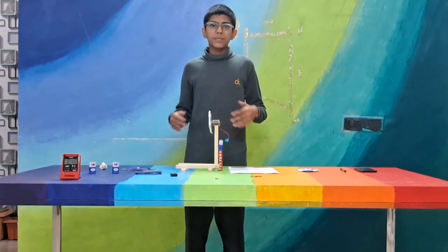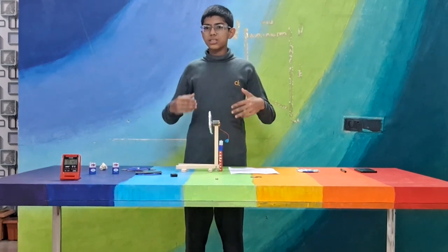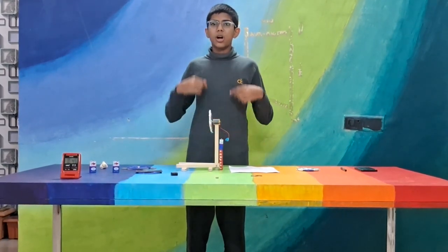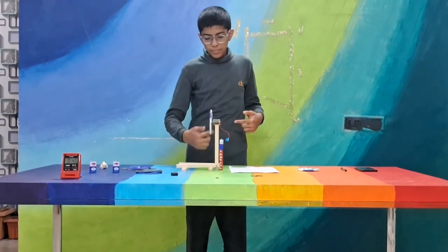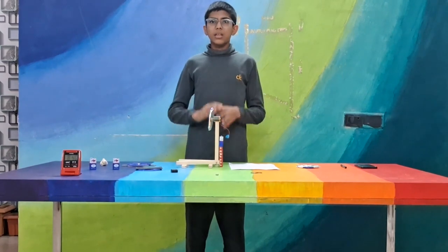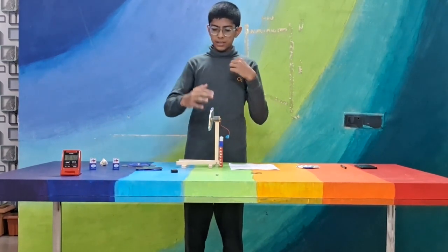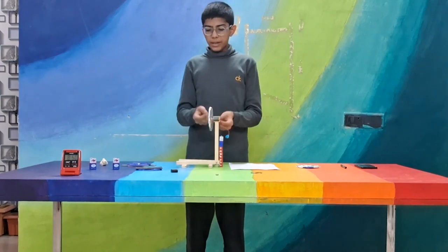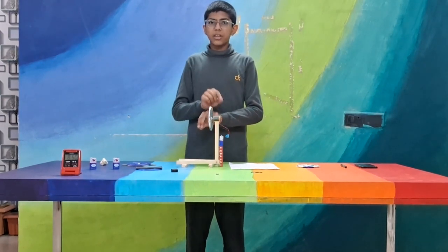What are eddy currents? Eddy currents are currents, or loops of electric current, that are produced due to Faraday's laws of induction, or by the relative motion of an electric conductor in a magnetic field. Lenz's law states that the magnetic field of the electric current thus produced opposes the original motion that produced it.